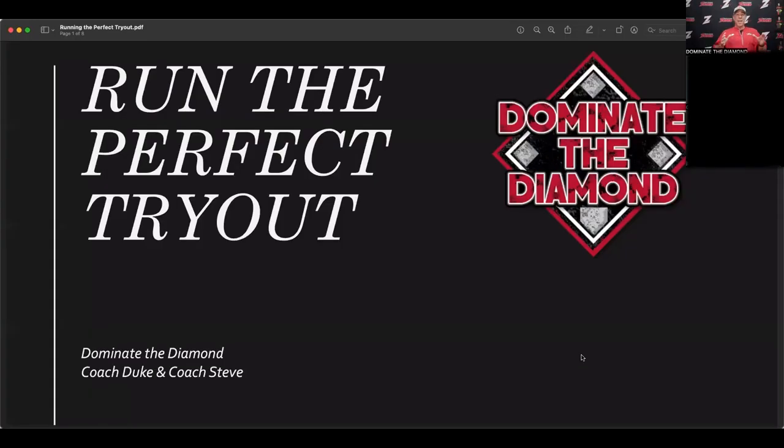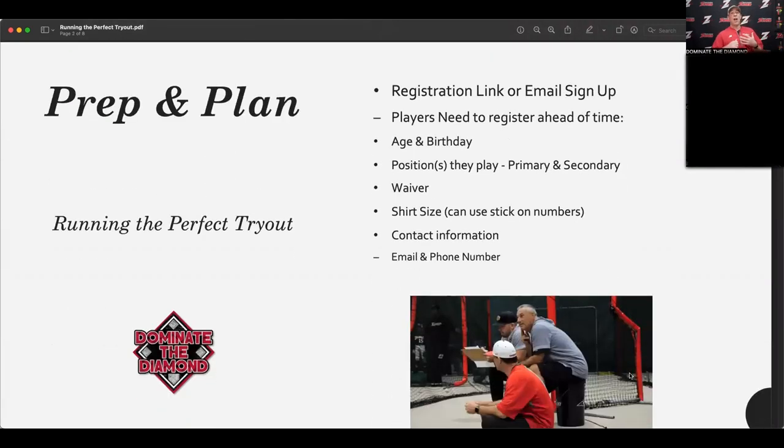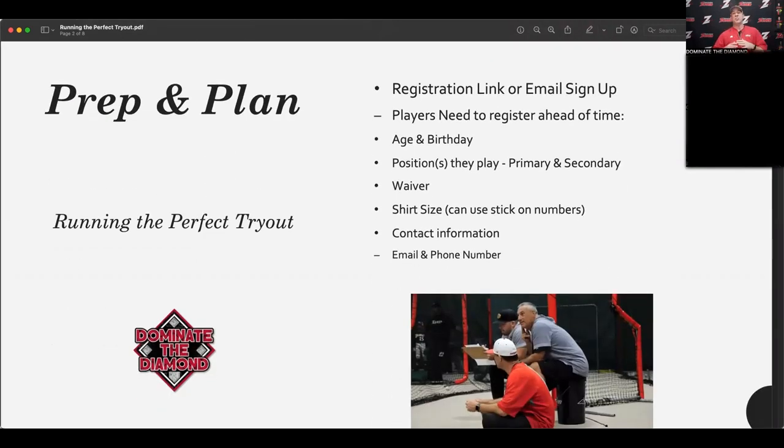We want to know ahead of time how many kids we have, their age, their birthday, what positions they play — their primary and secondary positions. We also want to make sure they fill out a waiver and provide their shirt size. The reason we do shirt size is we have zone shirts with a number on the front and back — they're like $7 dry-fit shirts, but it makes it so much easier.